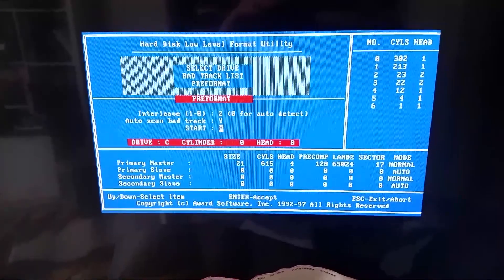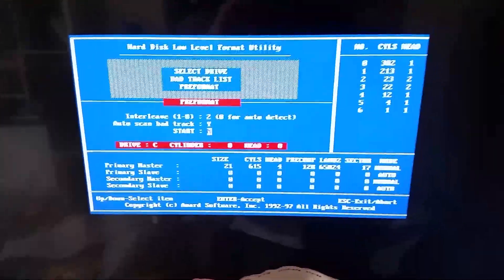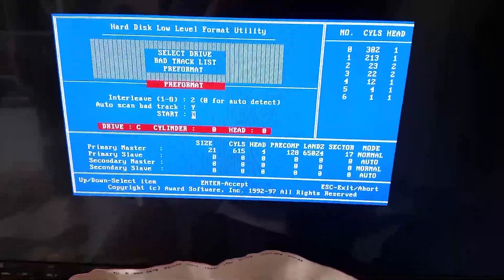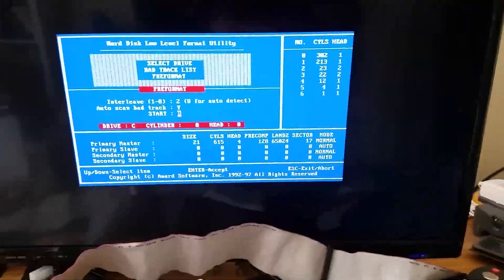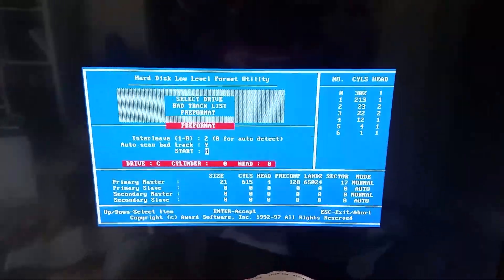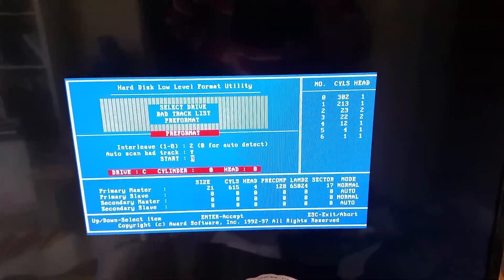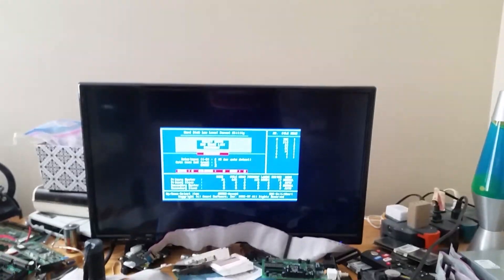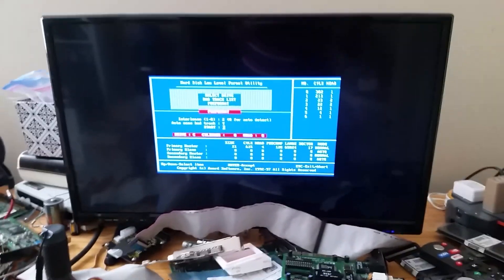We've finished the low-level format. As you can see there are very few bad tracks, though there are still some. Hopefully that bad track on cylinder 1, head 1 won't interfere with anything, because now we're going to install something on the drive and see what happens.